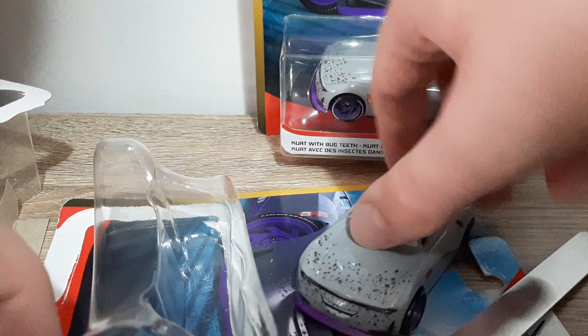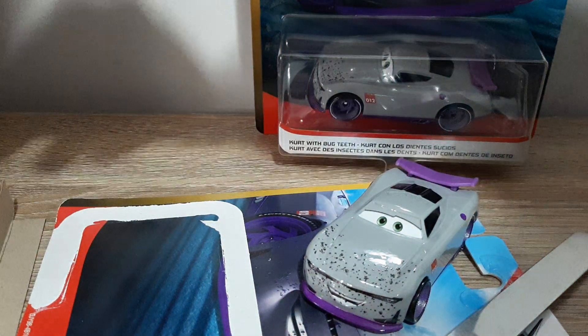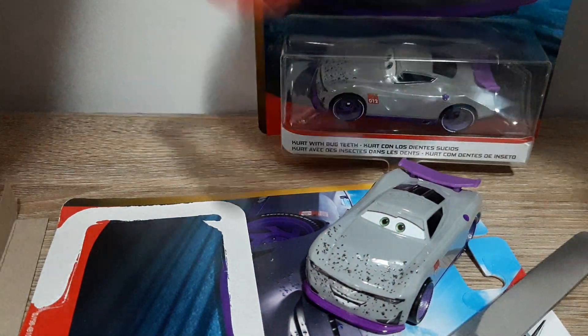Here is the big man himself — Kurt with Bug Teeth. Let's get the packaging out of the way.